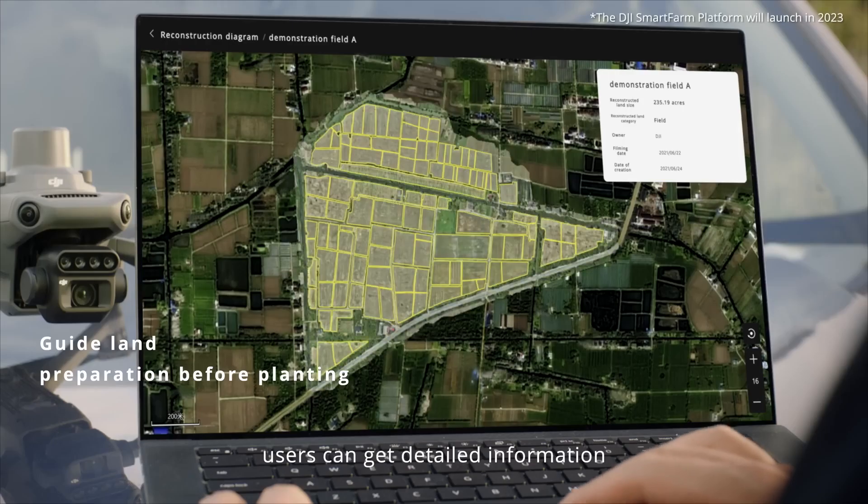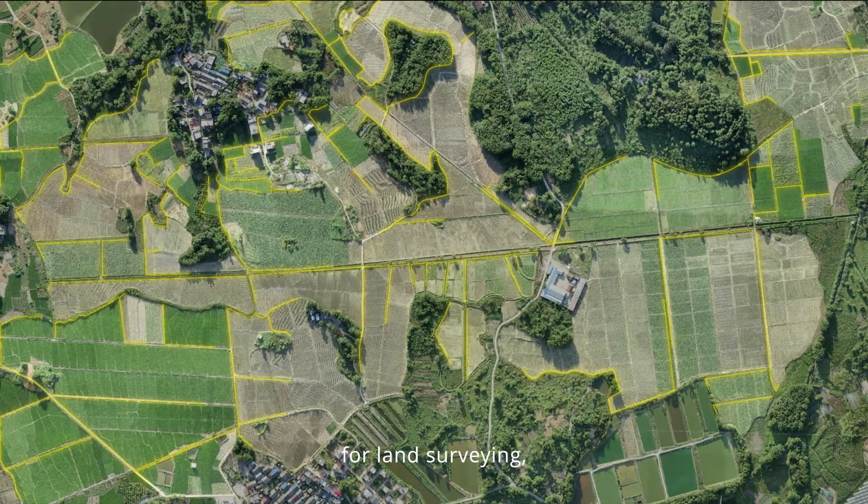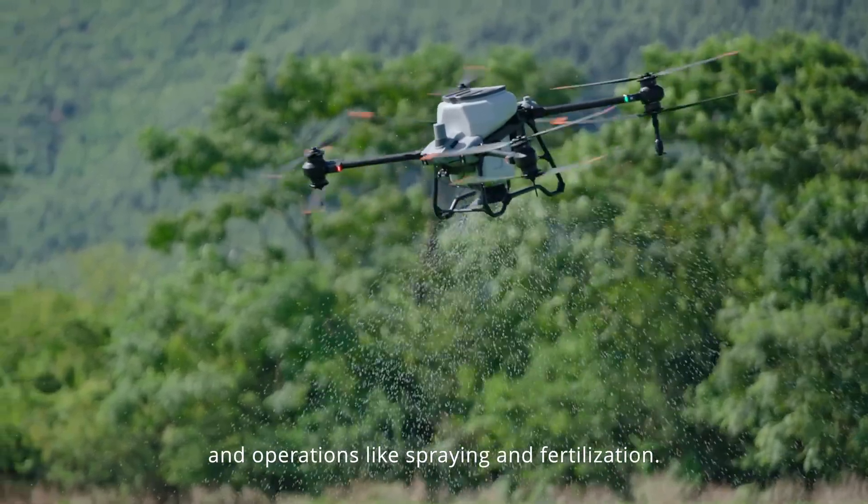Users can get detailed information, including the field boundary, size, and elevation, for land surveying, terrain analysis, and operations like spraying and fertilization.